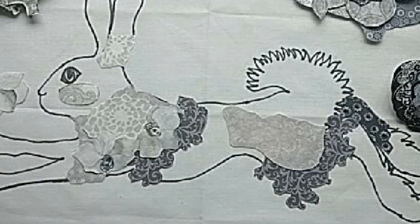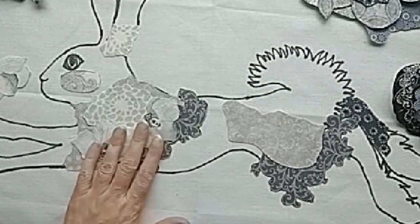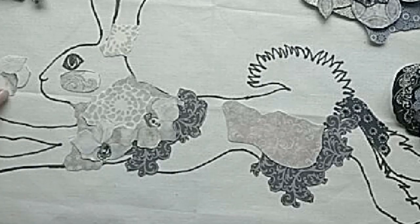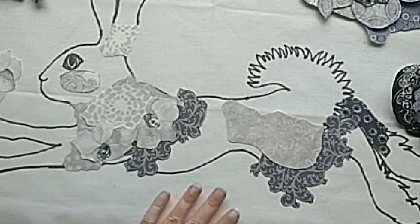I was interrupted at the end of recording that last section and got started arranging my collage while I wasn't recording. So as you can see, I've already done some of the arranging.